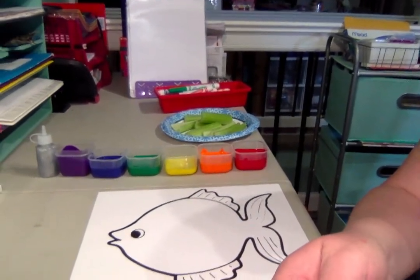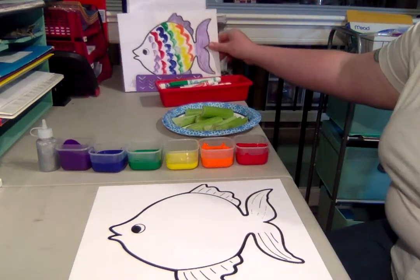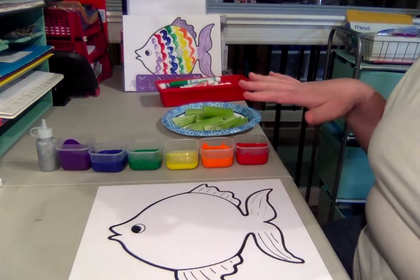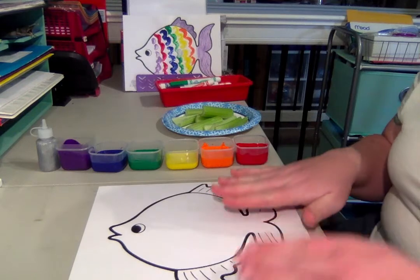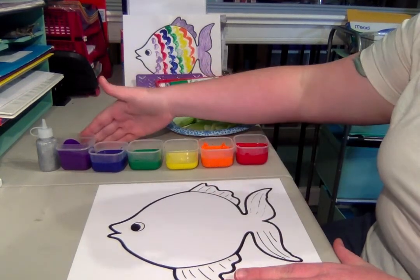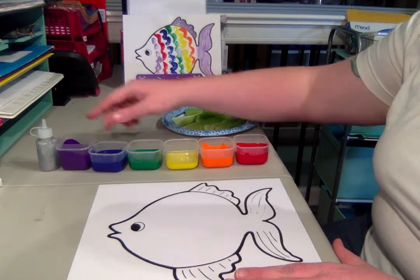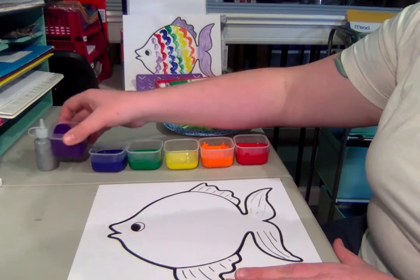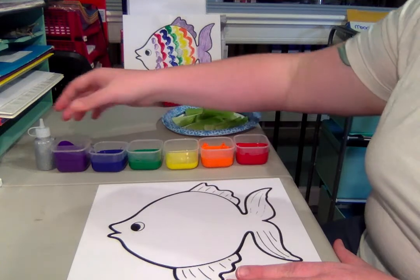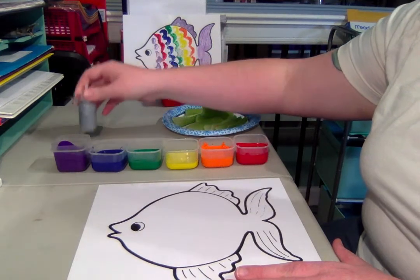So I have my fish here down on the table. I'll put my finished fish in the back so you can remember what we're trying to make today. You can see all my art supplies are laid out — I have my paper and my paints. What were those colors of the rainbow? Red, orange, yellow, green, blue, and don't forget purple too. Those are my colors of the rainbow I'll be using. We'll also add some glitter glue for our shiny scale at the end, and I'm using celery to make those cool scales.